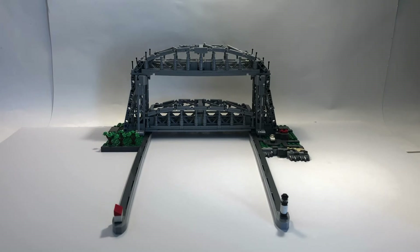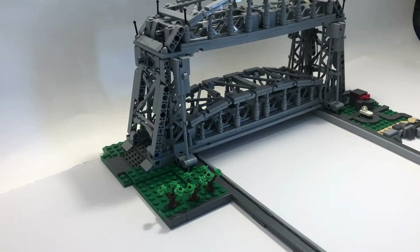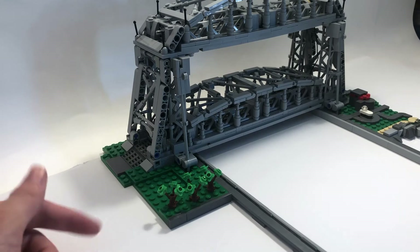Now I'm going to go through some of the features, and then at the end I'll show you how the bridge lifts and how that function operates. Starting on the left part of the bridge, you can see there's a couple of trees for decoration.